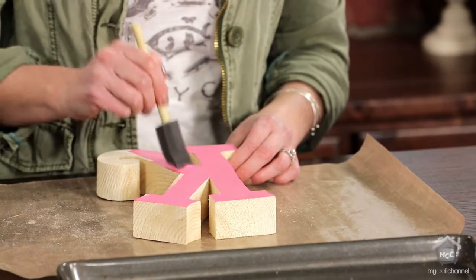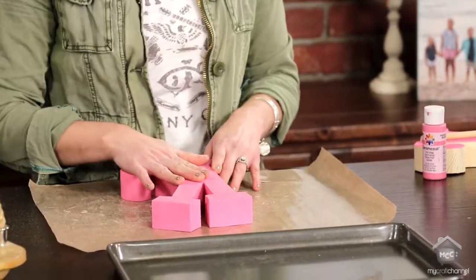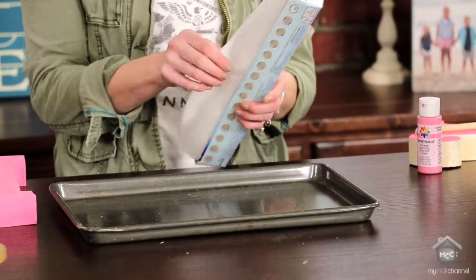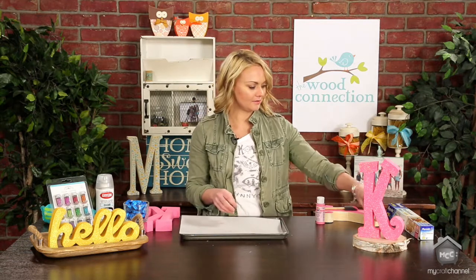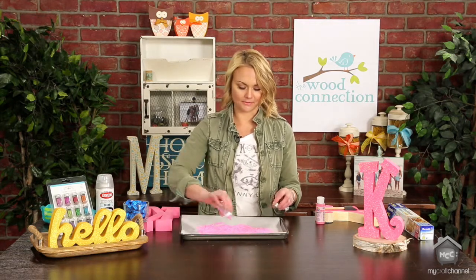Once you have a couple of coats on your item it should be all done and look like this. You're going to take a cookie sheet — just a regular cookie sheet — and some parchment paper. Tear off a little piece and put it in your cookie sheet; this is going to save you from a huge mess later. This is a Doodlebug glitter that I really love, it's called Cupcake. When you're painting, you want to pick a color of paint that's similar to your glitter color. Just dump the whole thing right into your cookie sheet and make a big glitter pile.